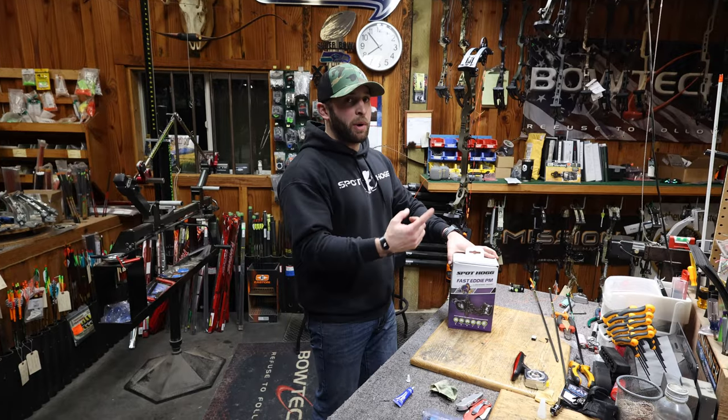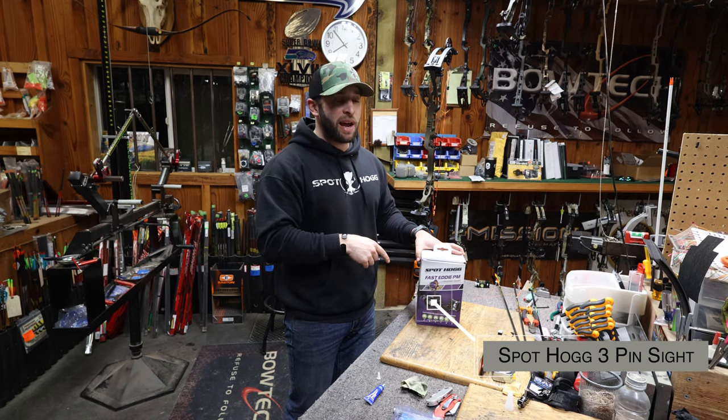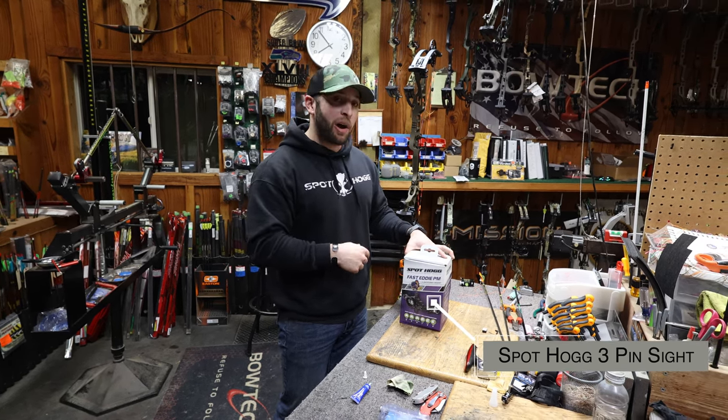I got my rest installed, a nocking point and a D-loop, and the timing is dead on. So I'm going to install this new sight — it's the 3 pin Fast Eddie Picatinny mount slider from SpotHog.